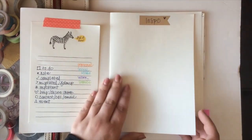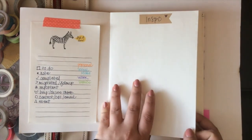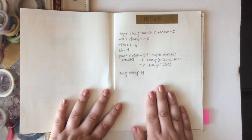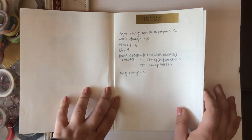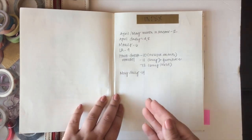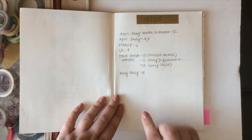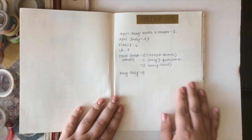After the inspiration page, we go into the index. This is really useful — it's actually like a table of contents, because all of your thoughts and anything you write down are not in divided sections; they're just one page after another, so it can become difficult to find things. That's why your index is really key. It was one of the reasons why I've kind of stopped using my bullet journal — because everything is just really jumbled.